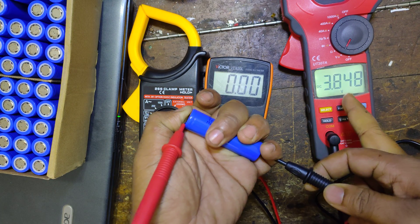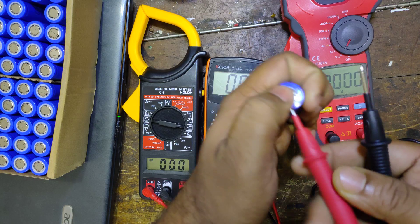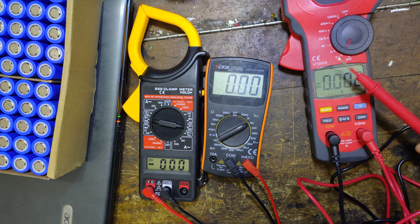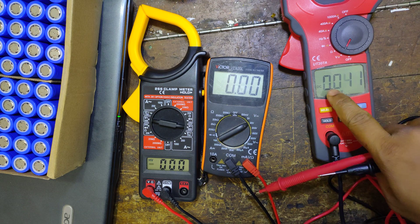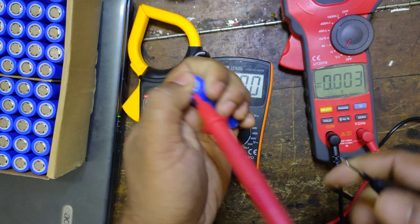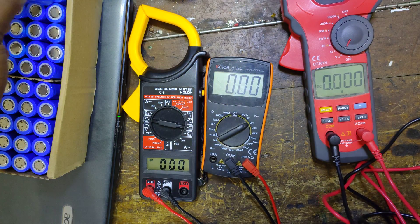We see the millivoltage with exact accuracy — this is a third-level accuracy. The reading is 3.848. This is the 3.843 meter. This means this is the high meter — 3.83. And now we have to check the 3.843. This is the cell which is very accurate.